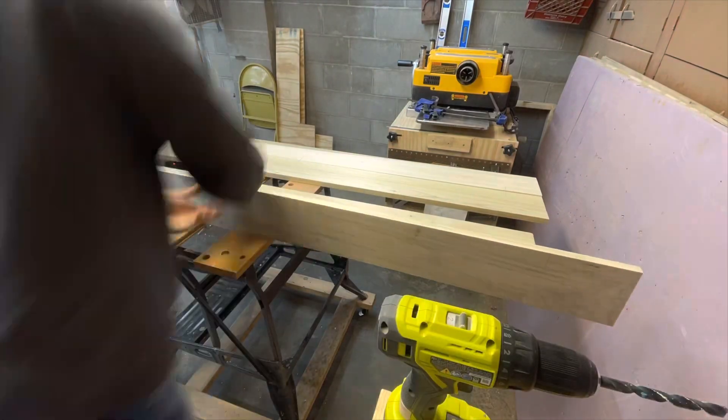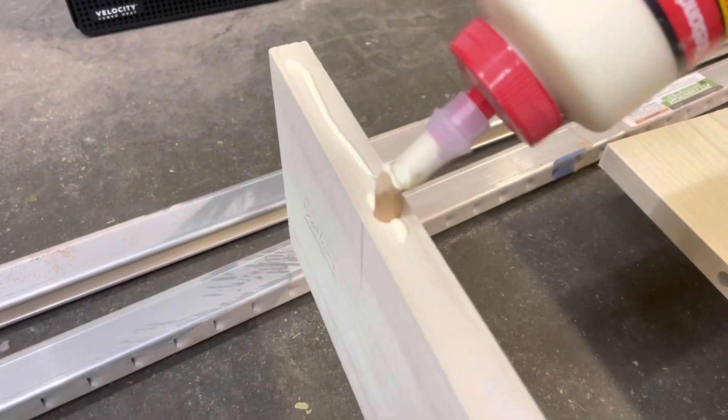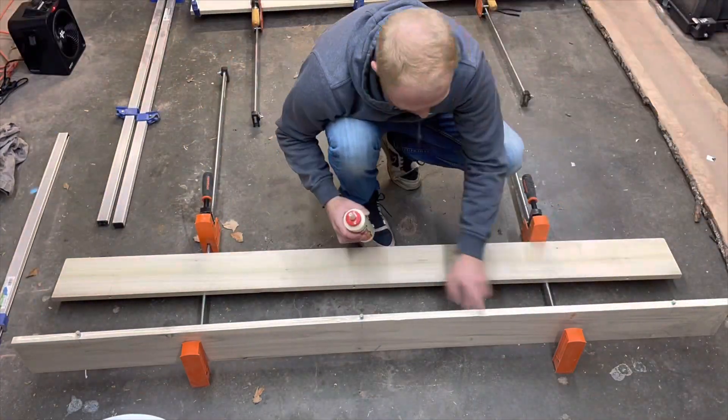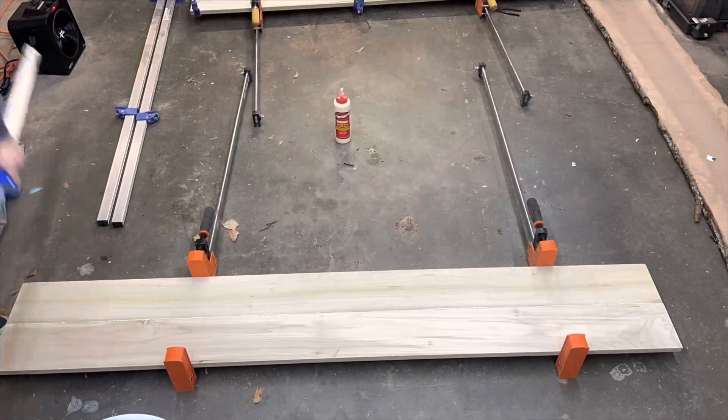I marked out my location for dowels on my top and bottom panel pieces and began the glue up. Dowels aren't necessary for this - they just help me keep everything square and lined up, acting as a second set of hands during a glue up to make sure things don't slide around and get all out of whack.